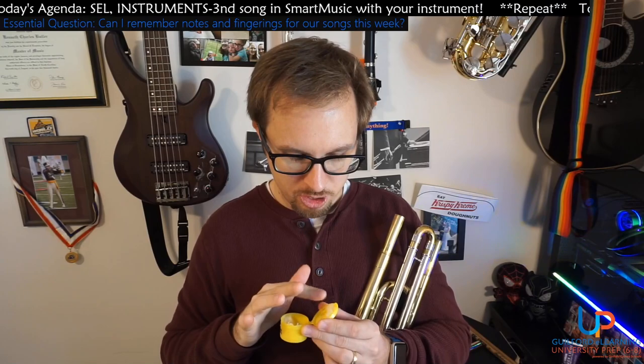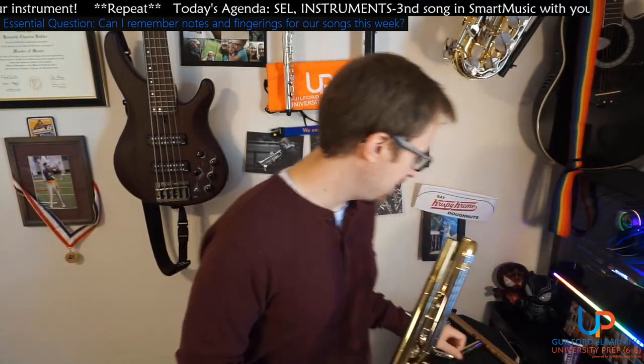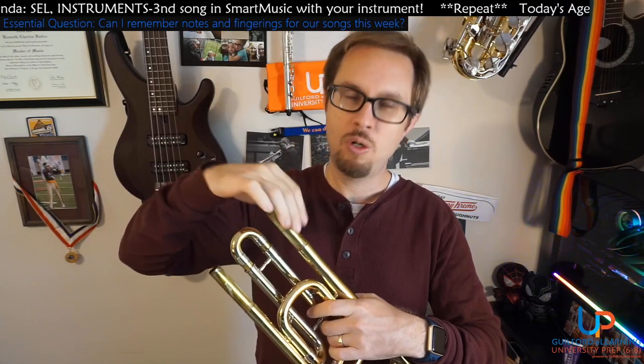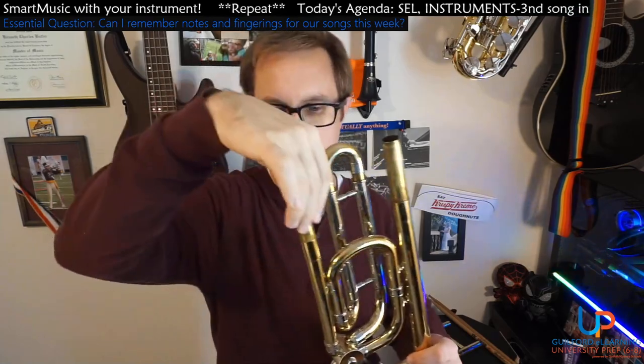I've got my tuning slide grease. This is the grease, not the cream. Yours may look slightly different than mine. I'm going to rub a bunch on my finger and get my finger nice and nasty. If you don't have any grease with you, go to the music store and grab some. It's called grease, not cream — so when you go in the music store, they might ask if your band director said cream for the hand slide. No — we're doing the main tuning slide, and you want the grease. Once you've got it on there and rubbed it around, my fingers are all greasy but the tuning slide grease is all up on there.